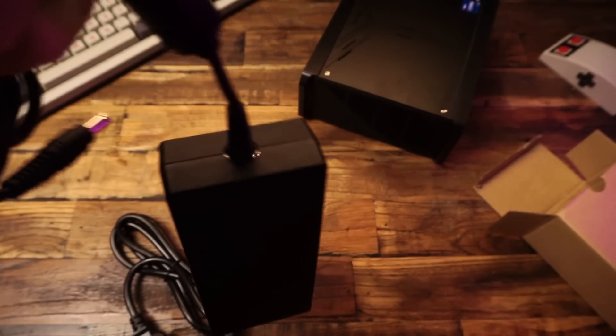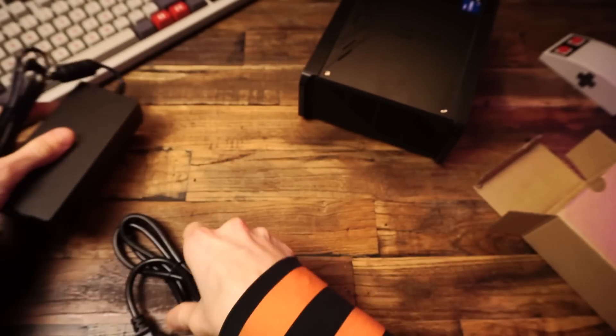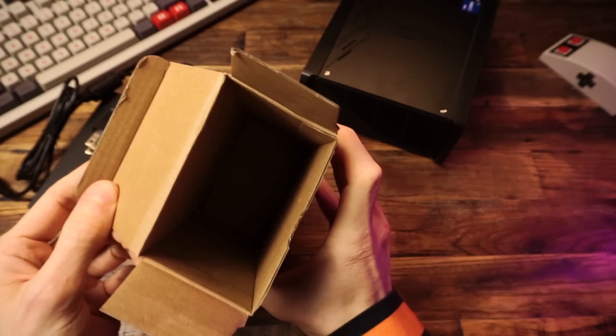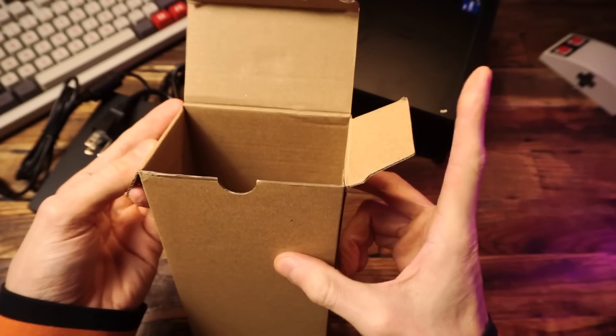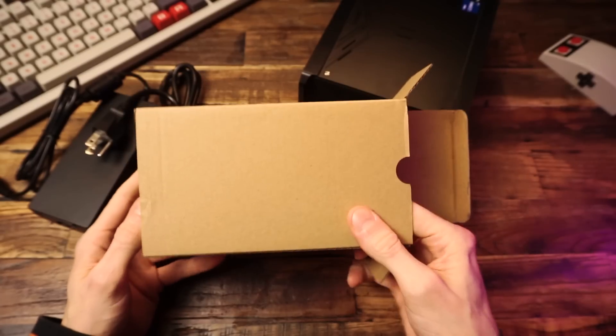Here's our power adapter. This is a 120 watt power adapter — that's lots of juice. Interesting. No HDMI cable. How will I ever survive without the thrill of untangling yet another cable from the depths of my cable drawer?